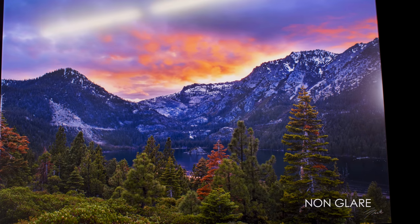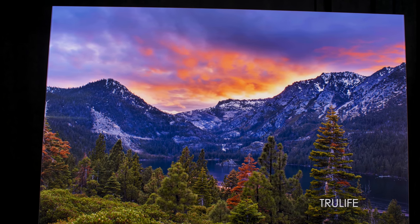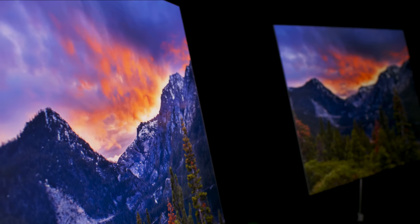When you actually face mount a print to the TrueLife acrylic, there's virtually no reflection at all. And the last thing I really love about it is it cleans like glass, so you don't have to use any type of special acrylic cleaner. You can just use Windex or any glass cleaner, and it's going to look awesome after you clean it.